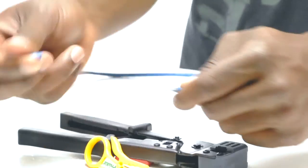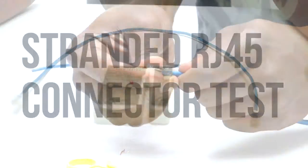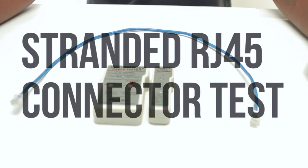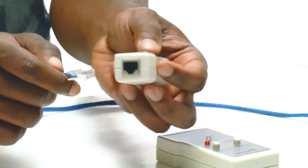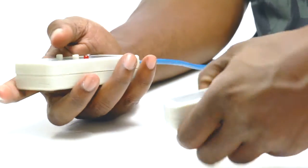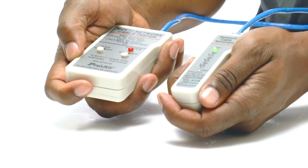To make a patch cable complete all the previous steps on the other end. To test the cable insert both ends into your tester. Your tester might look slightly different. The green light gives us visual confirmation that we have properly assembled and tested our Cat5e cable.